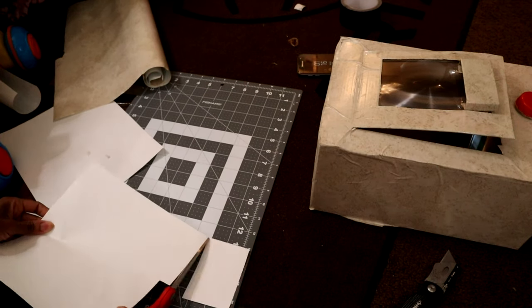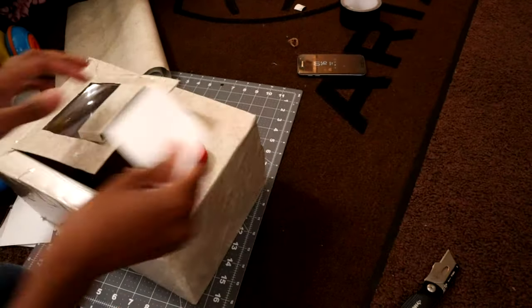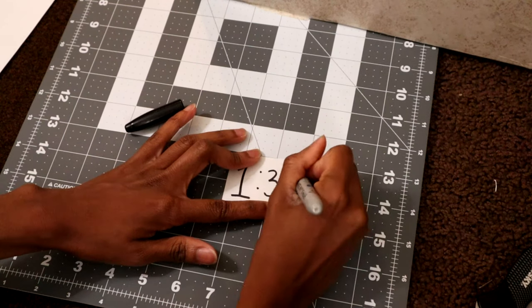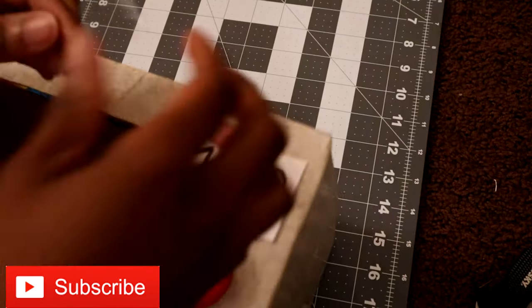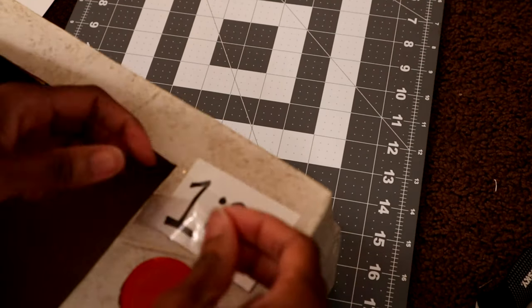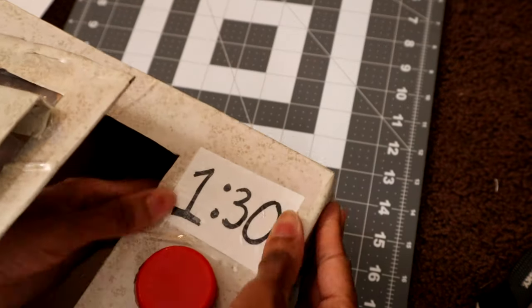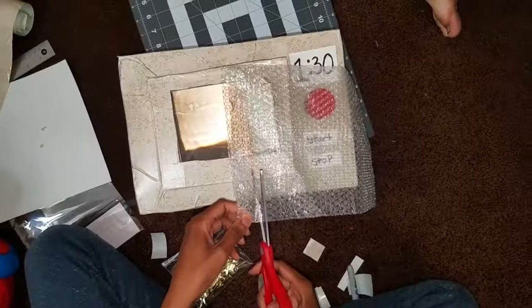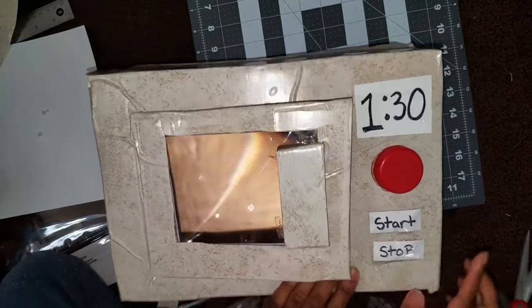If you want to cover the inside too to make it look different, you may need more contact paper. Here I'm taking some white paper and making a little clock for the microwave. You can be as creative as you want — you can even print it out or use stickers; you don't have to draw it. I drew it, then covered the whole thing with tape so she can't peel it off. I'm also adding a start and stop button, and I had some bubble wrap — I'm putting it under the button so it feels like a real push button when she presses it.